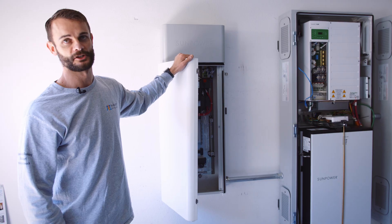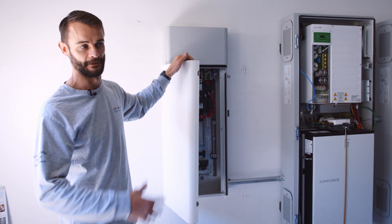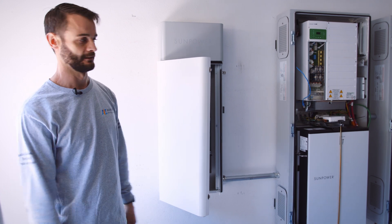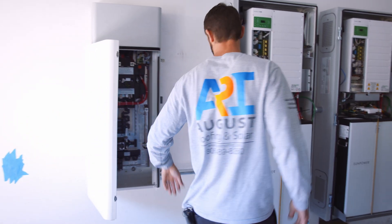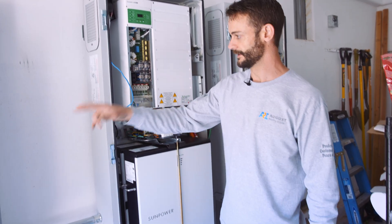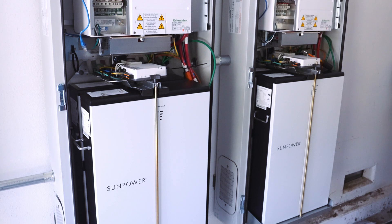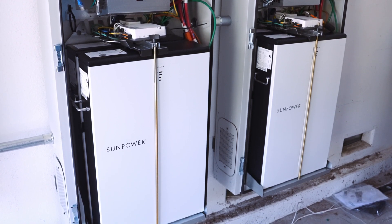It reads the production of the solar and also reads the consumption of his house. It basically guides the whole battery system — charging, discharging, and all of those kinds of things. The batteries get hooked up from this area to the Hub Plus. Each battery cabinet has two 6 kilowatt-hour batteries making 13 kilowatt-hours.